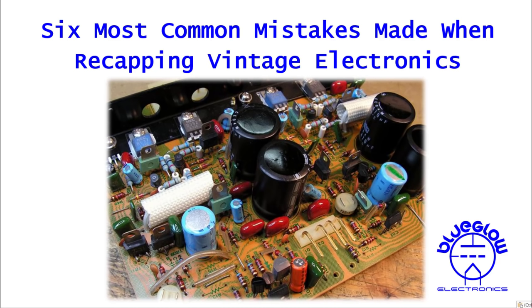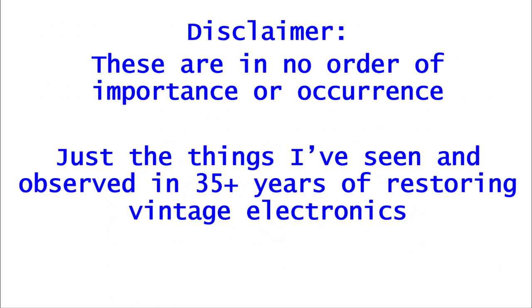Welcome everyone. Today we're going to be discussing the six most common mistakes seen when recapping vintage electronics. This might include old audio gear, old transmitting and ham radio equipment, old computers, vintage games — you name it. A quick disclaimer: these are in no order of importance or frequency of occurrence; these are just things I've observed.